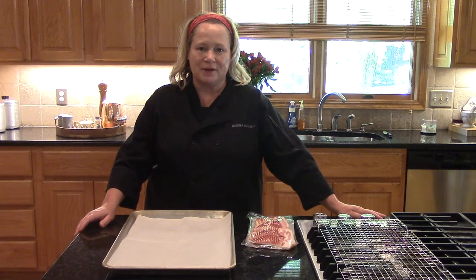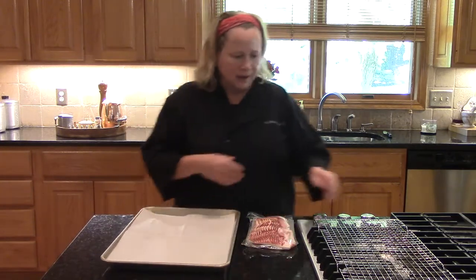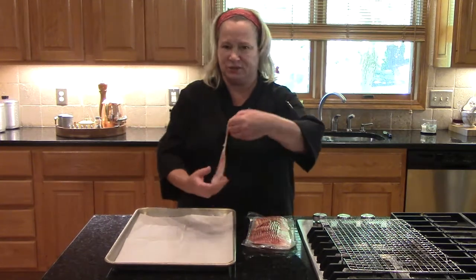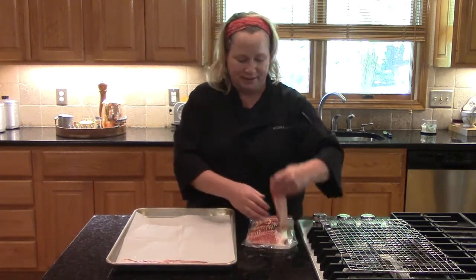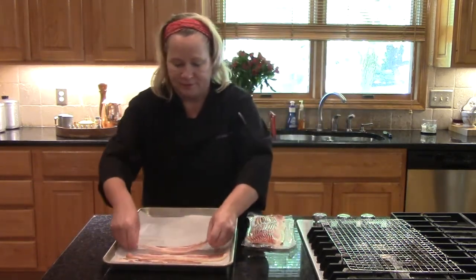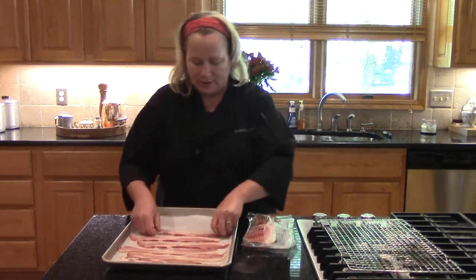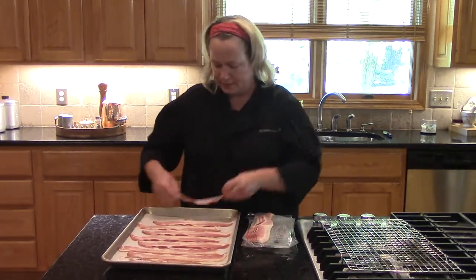We're going to be serving bacon with our cauliflower steaks today. I like to go ahead and line a sheet pan with parchment — it helps with cleanup. I've seen chefs cook their bacon on the rack, but I like to cook mine straight on the pan. I think bacon tastes better when it cooks in its own fat. Once we get it out, we'll put it on a cooling rack and let it cool, because the fat will congeal on the bacon if you don't strain it off. Into the oven we go.